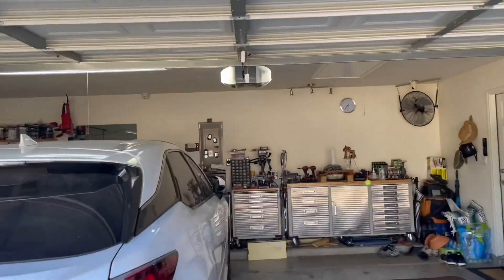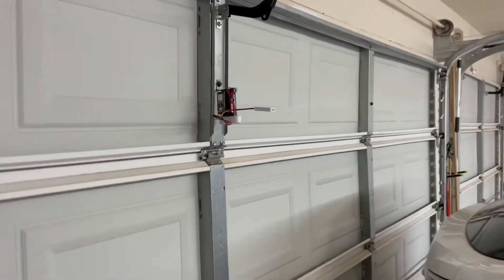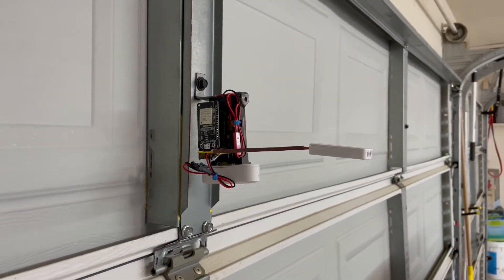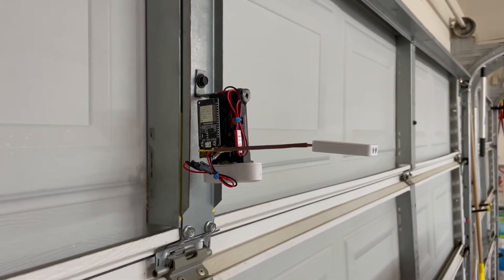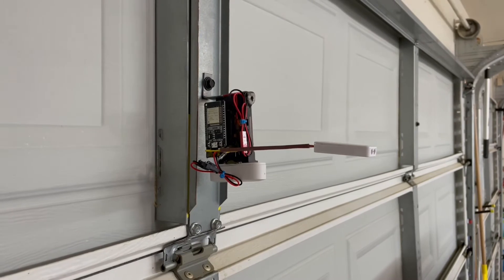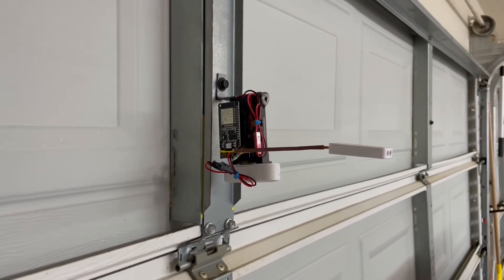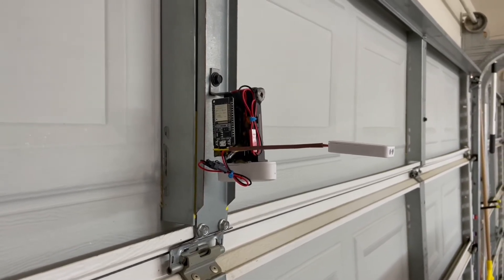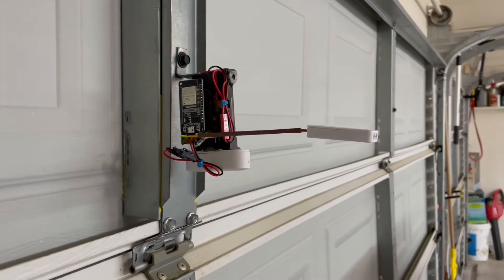I want to emphasize a couple more things. One of the reasons I built this module is because PIR sensors might work in cooler places, but I typically leave the garage door open for several hours during the Texas summertime. The heat on the concrete outside is so much that body temperature will not activate the PIR sensor, so I'm using this microwave sensor instead.